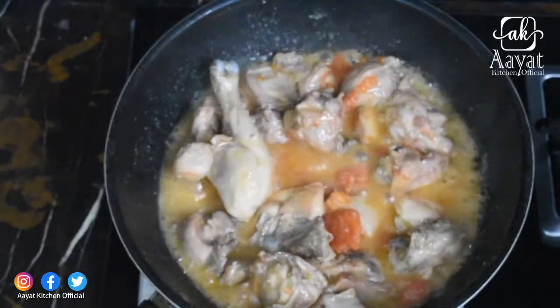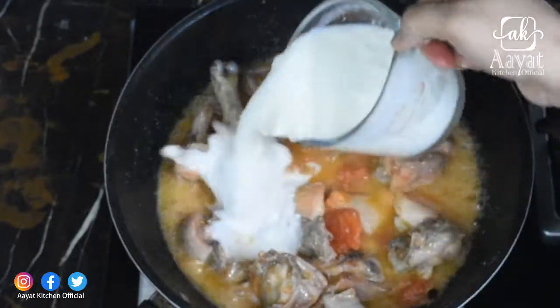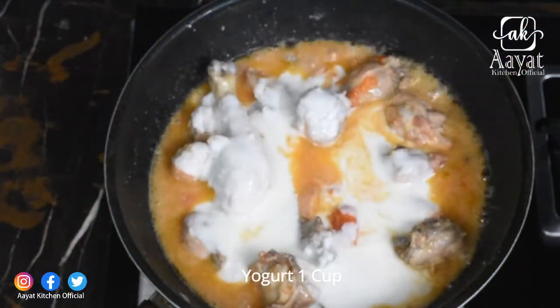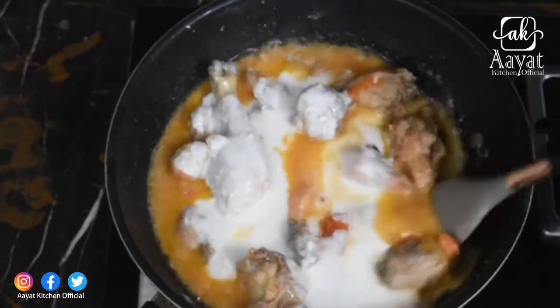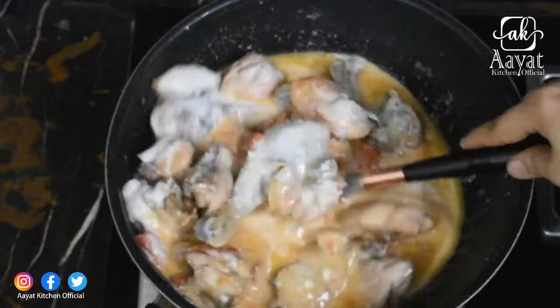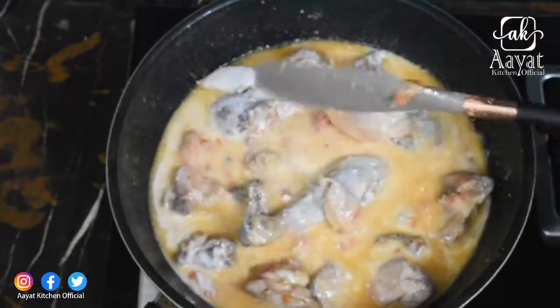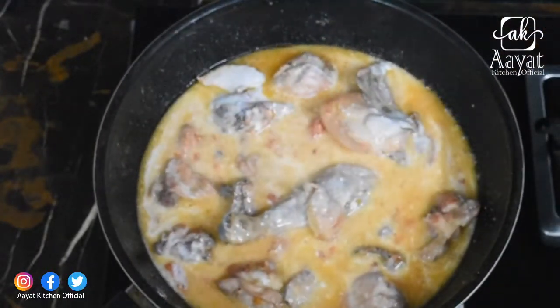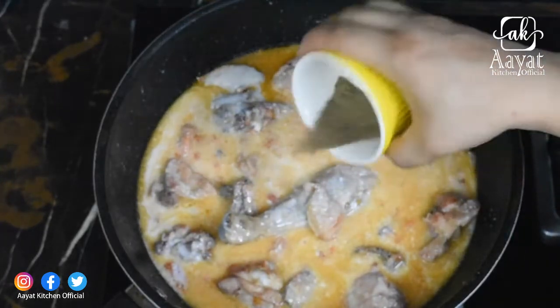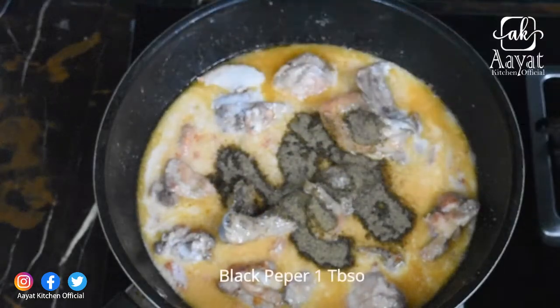When the tomatoes are soft, I will add garlic paste. If you don't like garlic paste, you can skip it.